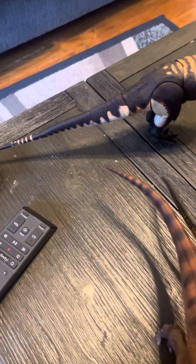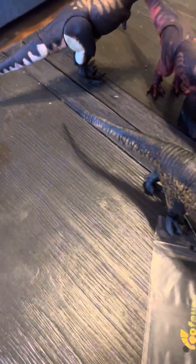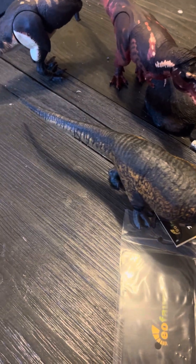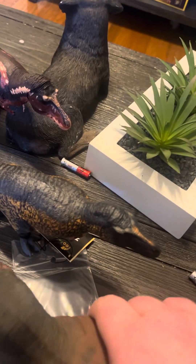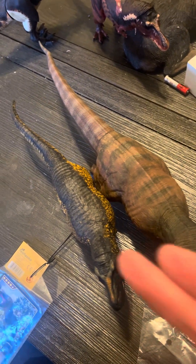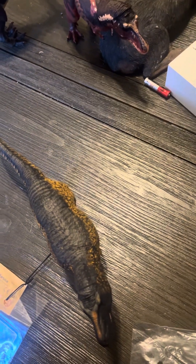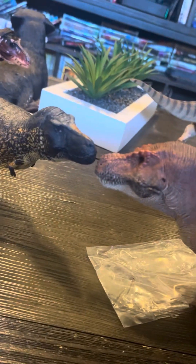Finally, the largest figures — the Rebor figures. Let's start with Kiss. The Rebor figures are much, much larger, and even in terms of bulk the Kiss figure is thicker than the Eofauna. Then comparing with Tusk — Tusk is both taller and thicker. Some friends on Facebook complain about this all the time, but whatever.